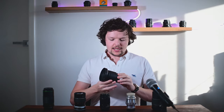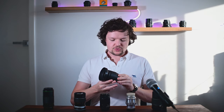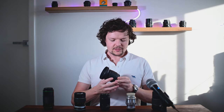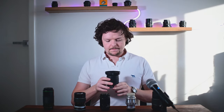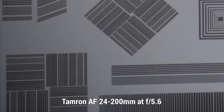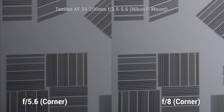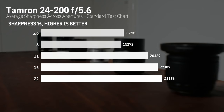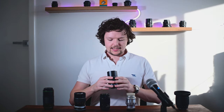Starting off with the Tamron big zoom 28-200, it actually didn't do quite as badly as I thought it might. Obviously it's a massive focal range to cover, but you can really tell this is a slightly more modern design — everything's not super blurry and it does still have some resolution in the center. Chromatic aberration fringing is this lens's weakness, and it certainly does display that. But overall it's not the worst I've seen.